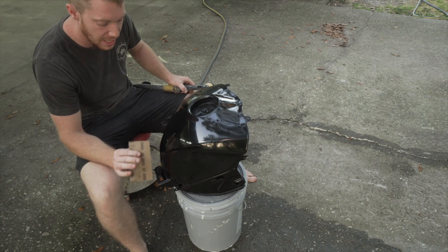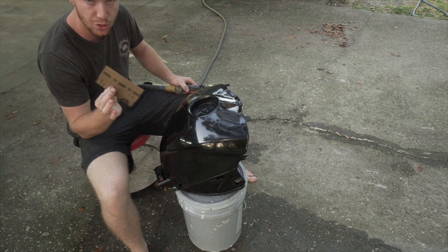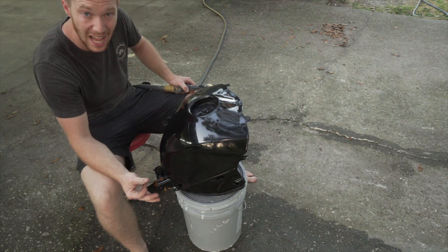So I have some imperfections in this black base coat, so I'm going to use some high grit — in this case 3000. I'm going to wet sand it and hopefully try to get this looking like glass.